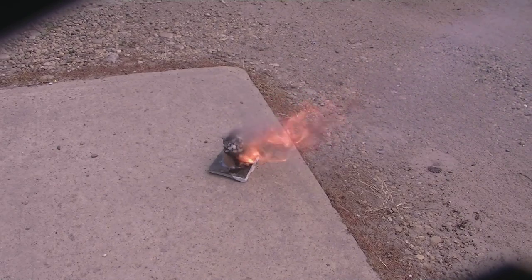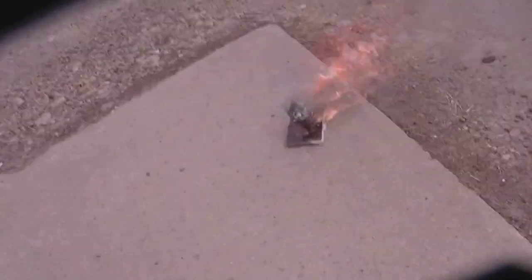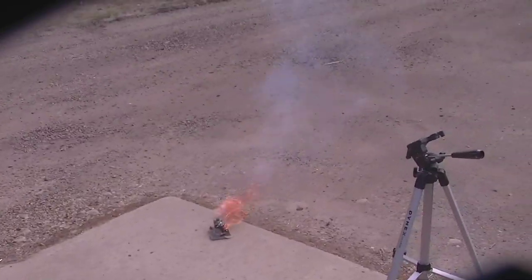I also created another smoke bomb before using a different method with wax. I mixed wax inside the mixture and it looked really good but it did not smoke quite as well. I do not recommend using the wax method — this is probably the best method.